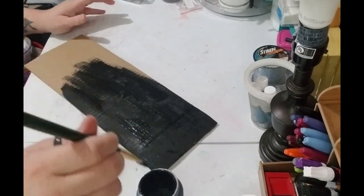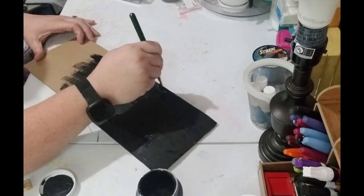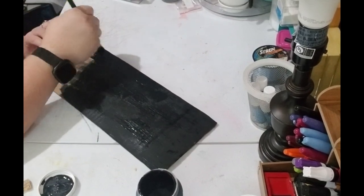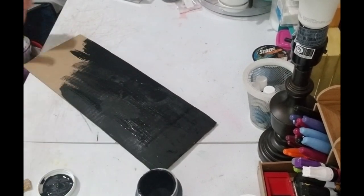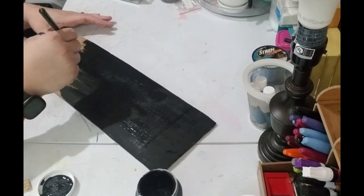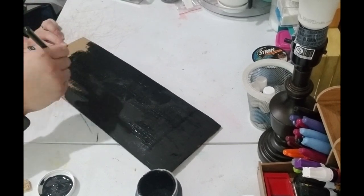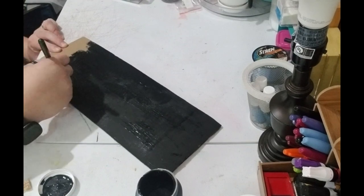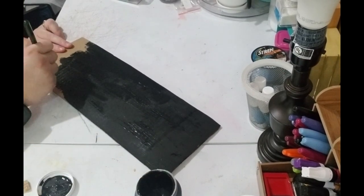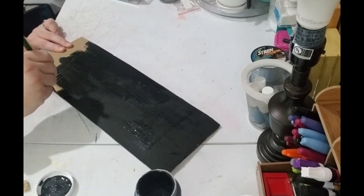I heard a lot of good things about Waverly from other YouTubers and I got it because I wanted to try it out and I like it. I've used house paint — a paint I bought to paint my porch on a project — just because I needed a lot of paint and it was a color I was going to use. It was outdoor paint, but like I said, you can use whatever paint you have.